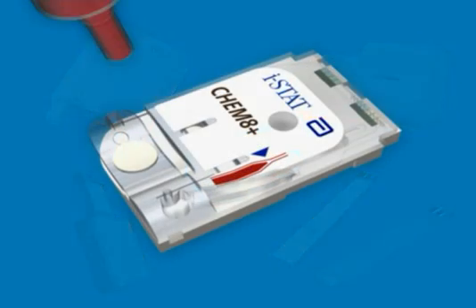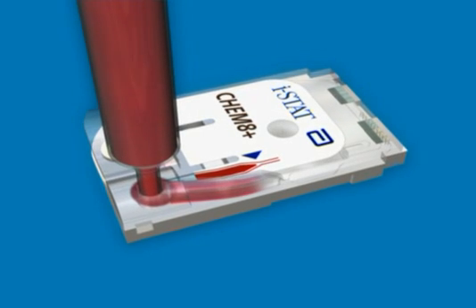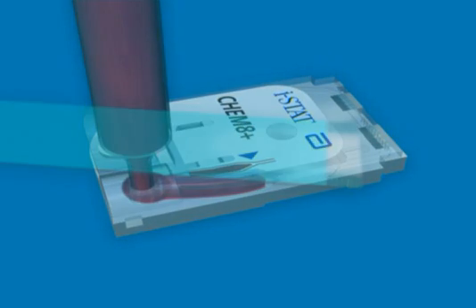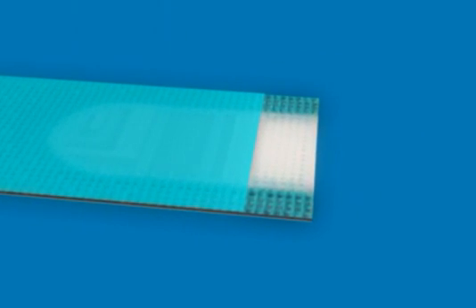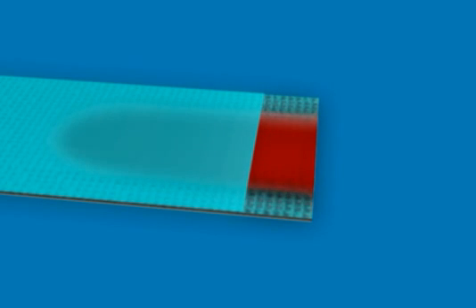The cartridges are intended for diagnostic in vitro quantification of various analytes in fresh whole blood. The glucose test strip is intended as a screening mechanism for in vitro quantification of glucose in fresh whole blood.